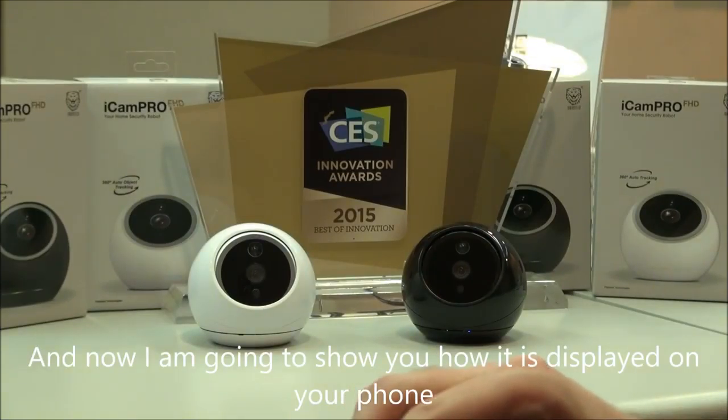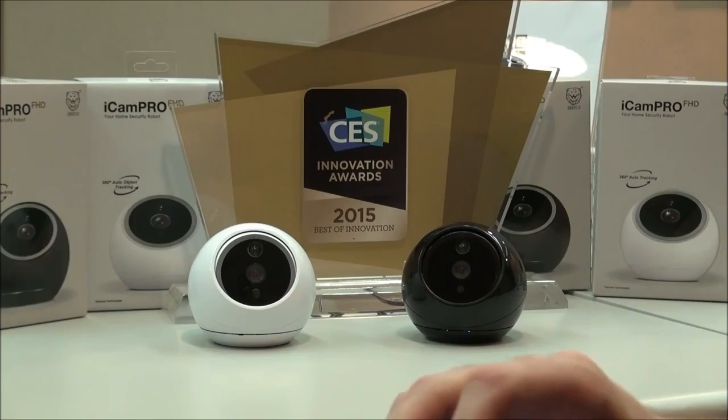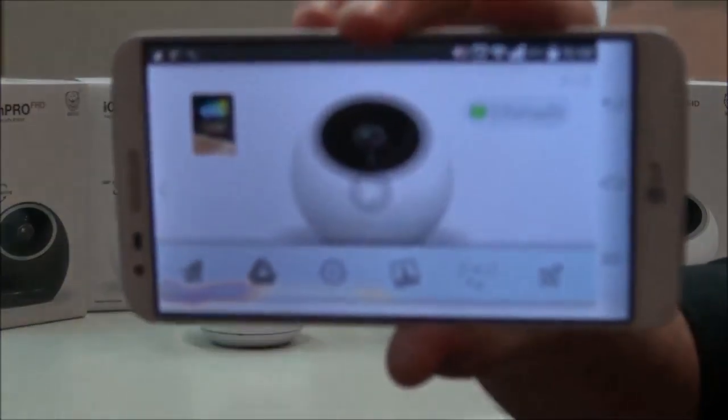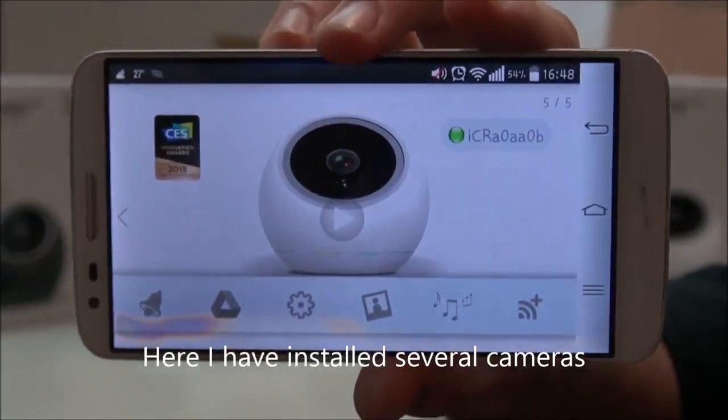And I'm going to show you how it's displayed on your phone. Here's how I've installed several.